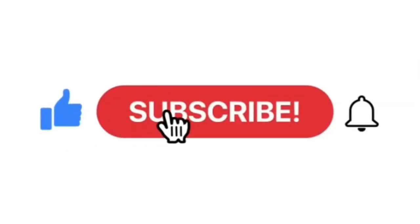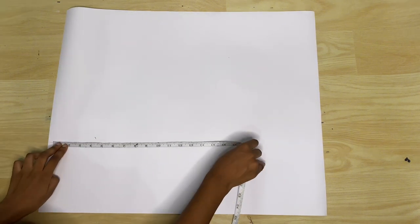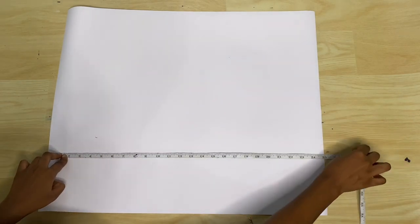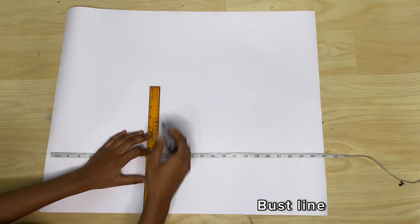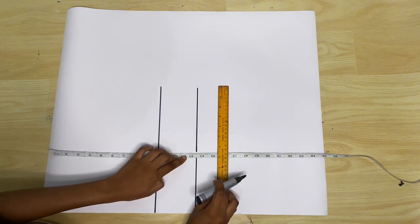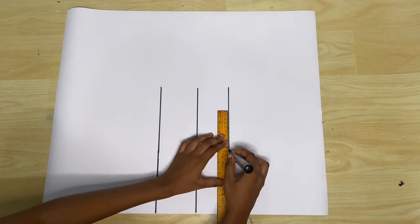I'll be using my pattern paper to draft out the pattern before transferring to fabric. Just in case you see that I'm not placing my measuring tape properly, it's mostly because the tip of it got cut off, so I'll just be eyeballing to get correct measurements. I'm going to be marking out all my reference lines: the bust line, the under bust line, and the waistline. I have a video on how to take measurements for this, so if you don't know how to, you can just click on the video that I'm going to be linking at the top.